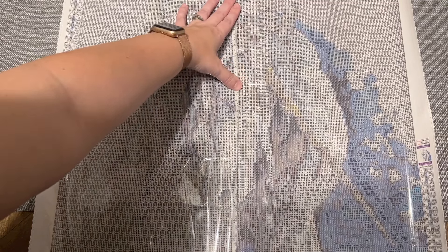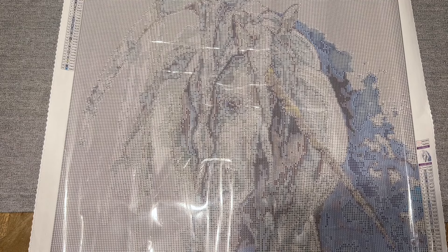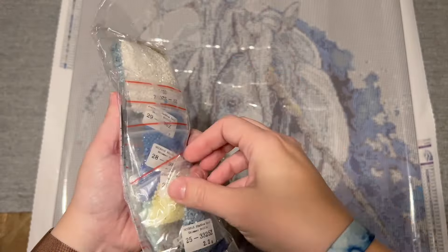Just doing a quick measurement — 55 centimeters left to right, and 50 centimeters top to bottom. We are true to size, which is not surprising. Typically Enablers Outpost kits are true to size. Now we're going to take a look at the diamonds and the paper that was included.